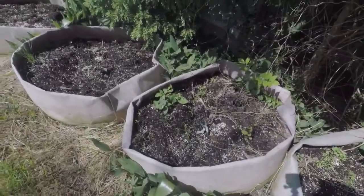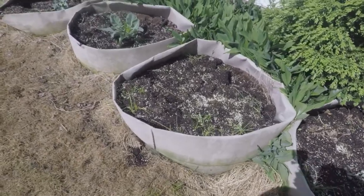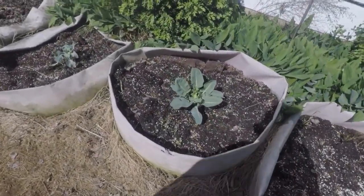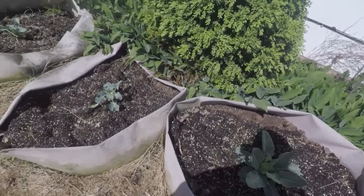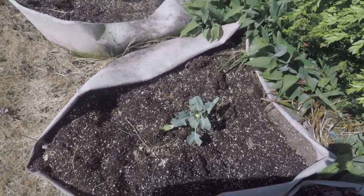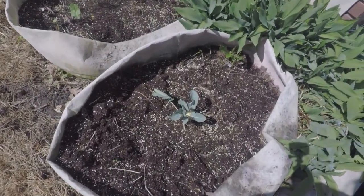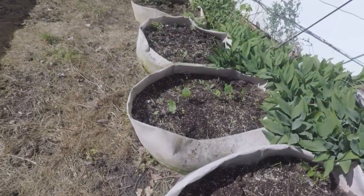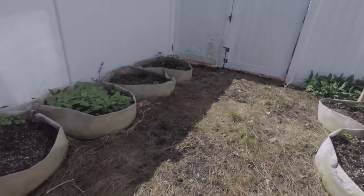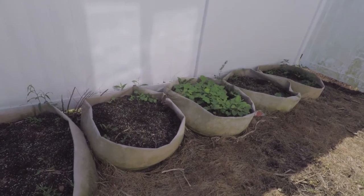And my cauliflowers — those three didn't do well but these three look like they're going to do real well. We're going to have some cauliflower. See that one's already starting to make a head — you see the little white cauliflower down in there. And I've got some tubs of green beans, a few coming up here and there. That one's going to do magnificent, it's got a big bush of beans in it.